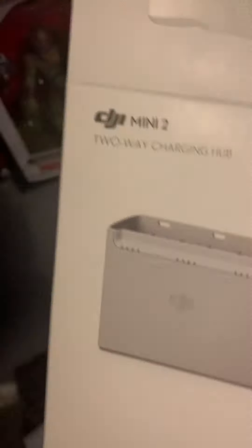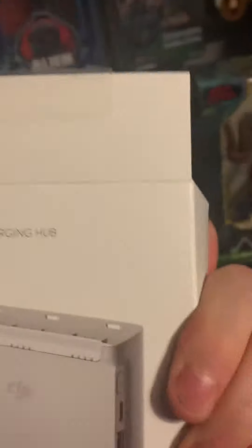What is that? It's just a box — a DJI three-way charger. It can charge three batteries, and the drone is just in the box right here where I keep it. That's it really. It's a two-way — well, three-way charging hub, but it charges three at a time, you know.